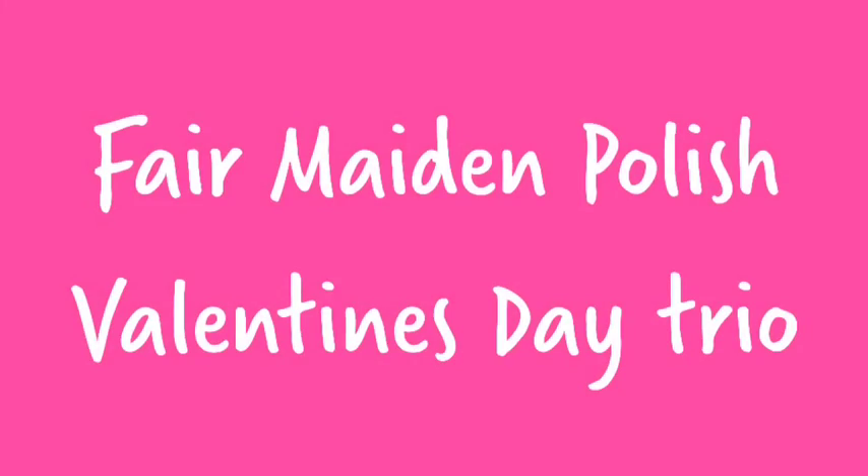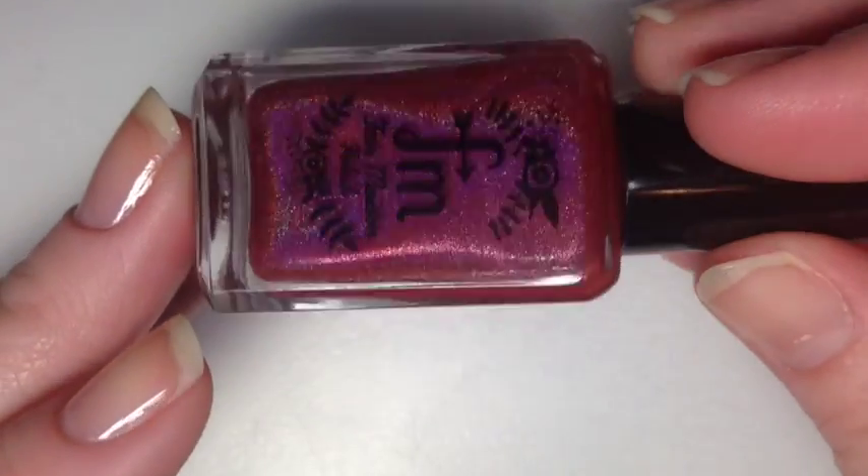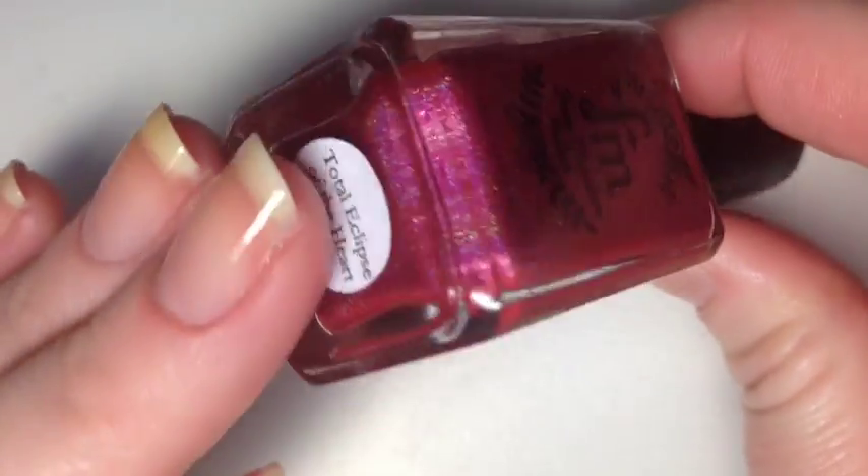Hey guys! Today I have three new colors coming from Fair Maiden Polish. The first polish is Total Eclipse of the Heart — it's a beautiful raspberry red holo.